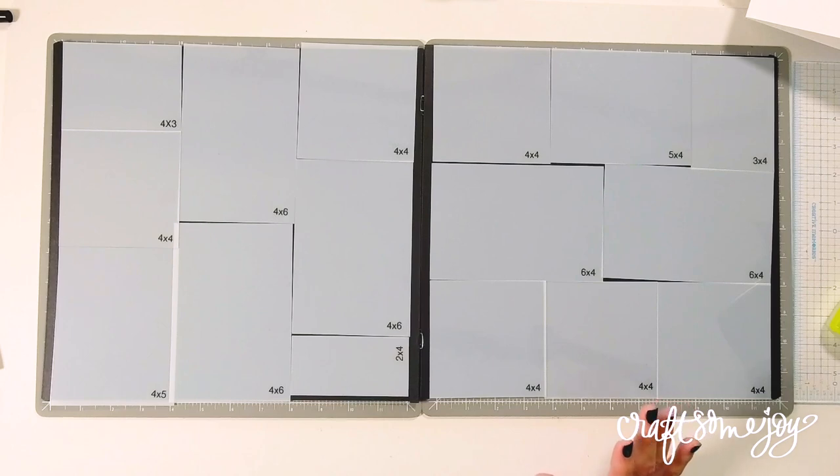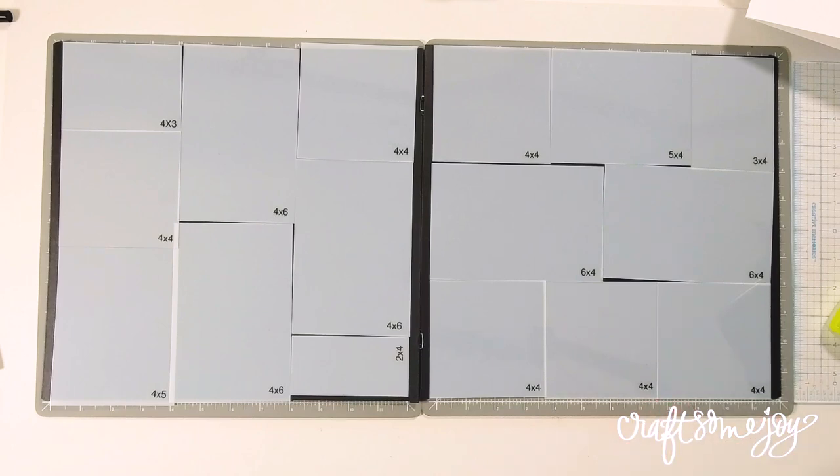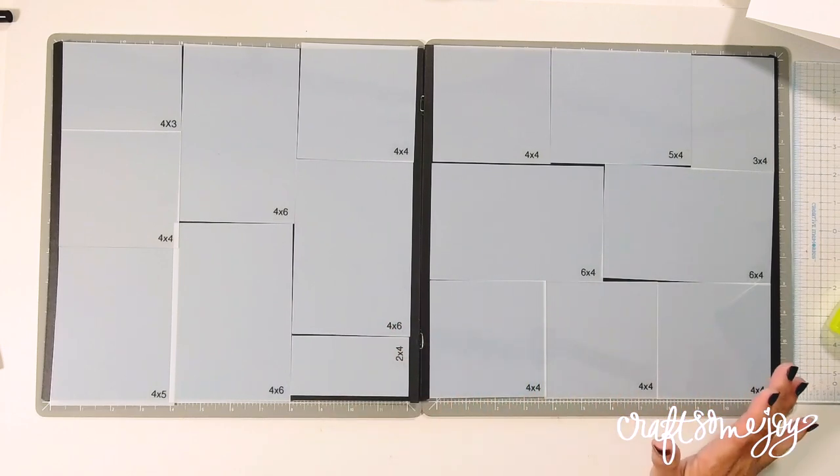I cannot stress enough — work on your layout and your grid so that it works best for your photos.